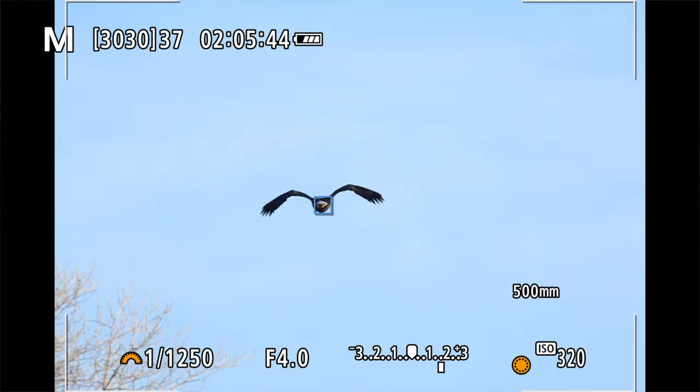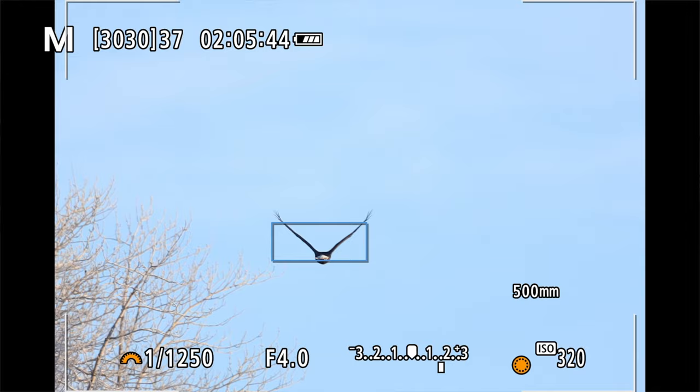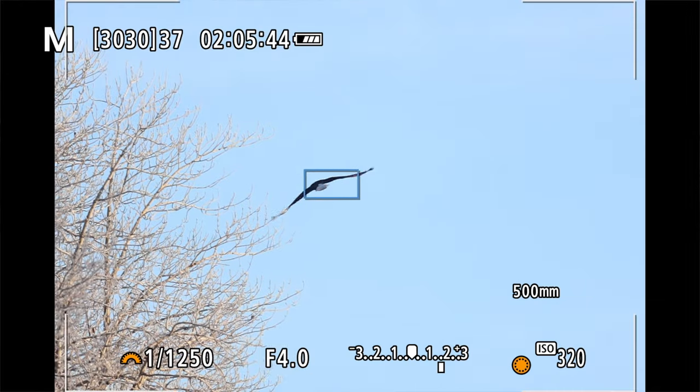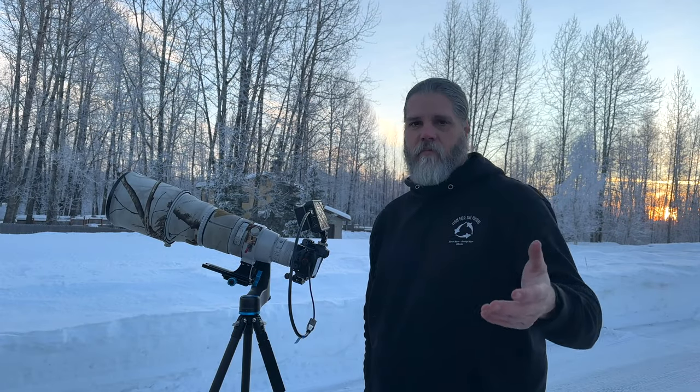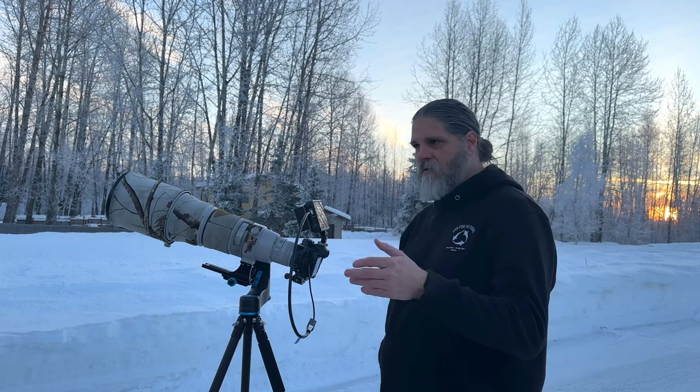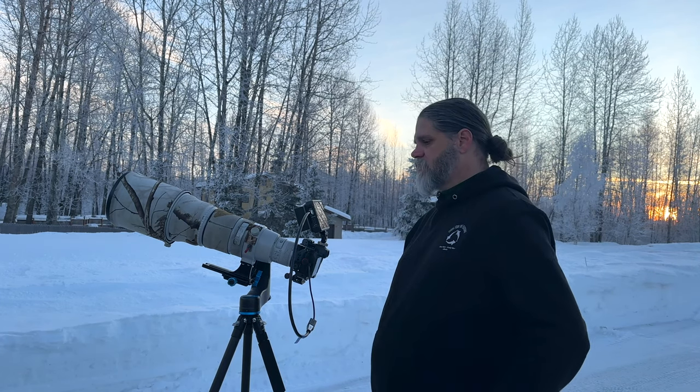In this shot of the eagle flying away from me, you hit the AF-on button and have to stay on it. You can't let go — if you do, you're going to have a fuzzy bird. I'd never normally photograph a bird flying away, but this example shows a bird in flight with the autofocus grabbing hold of it as it flies away. It's changing distance the whole time.